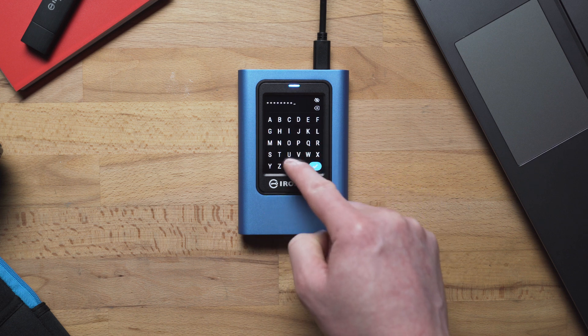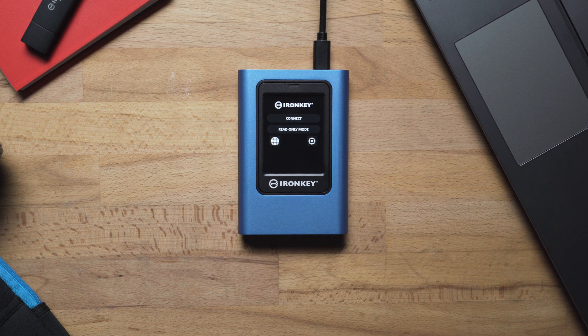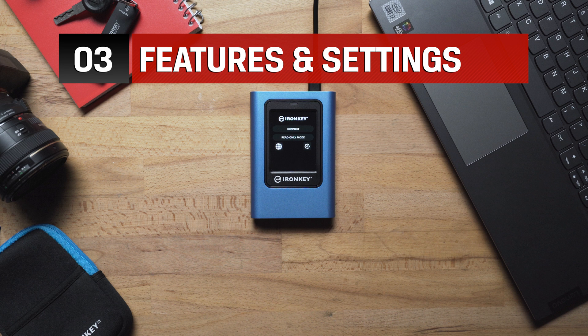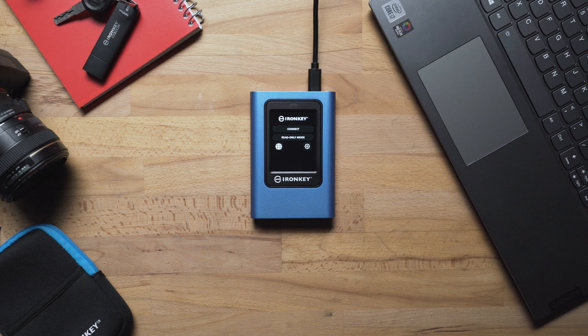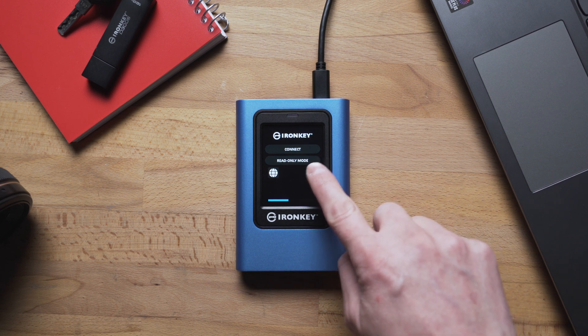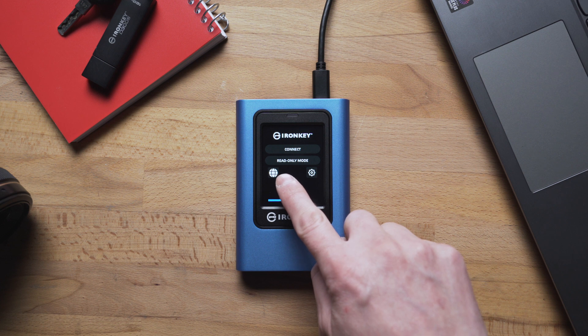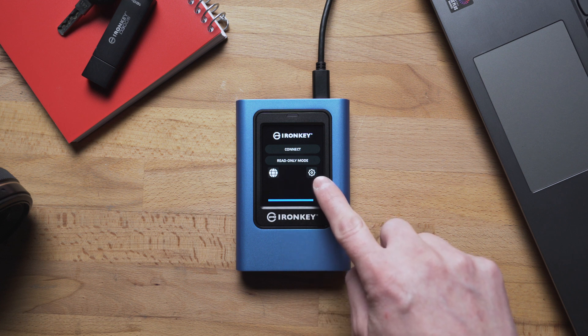Once you have entered your password, tap the checkmark to confirm. Now that you have set your admin password, you are ready to connect and begin using the VP80ES to store and access your important files. From here, you can choose to access the external SSD as read-only, tap the globe icon to see this screen in other languages, or tap the gear icon to change advanced drive settings such as adding a user password and more.